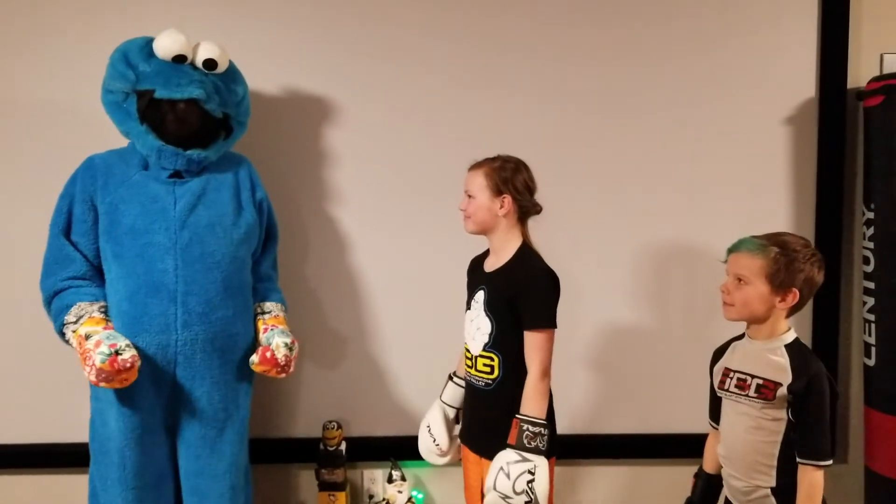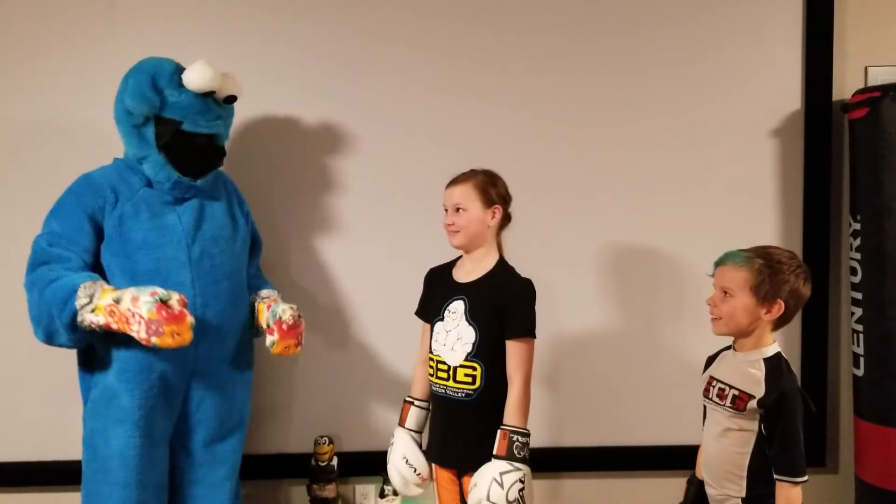That is it — my cookies are ready! Remember, be smart cookies and keep your hands up.